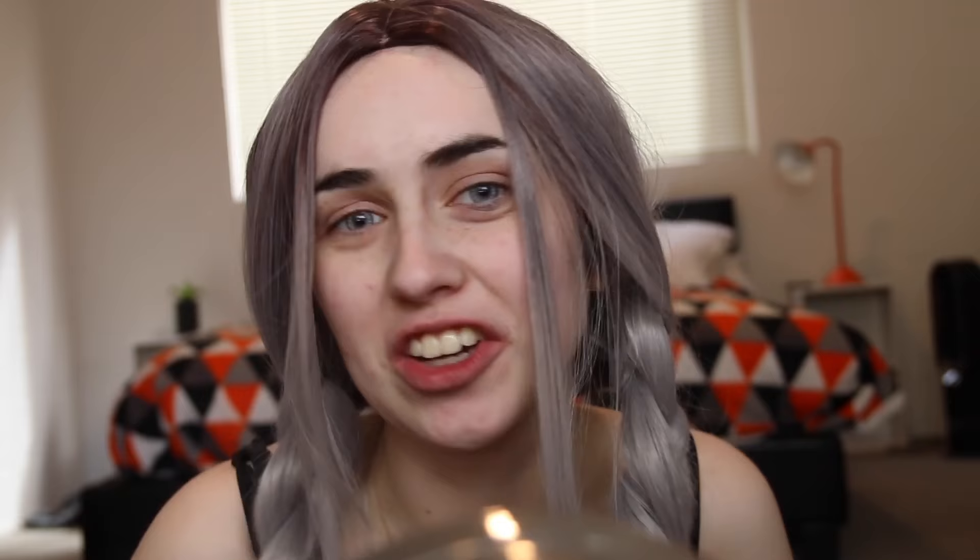I'm going to be using Virginity, which is from the summer collection bundle. So I'm super excited. Basically this look is going to be a real pastel, fairy, candy floss, flossy look.